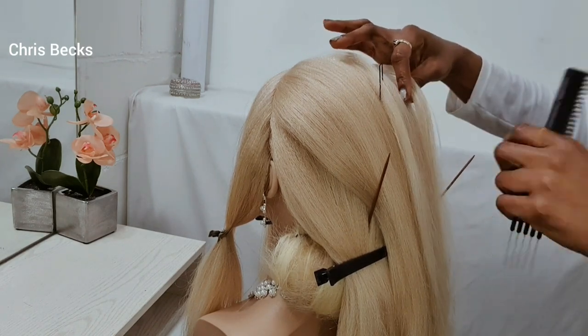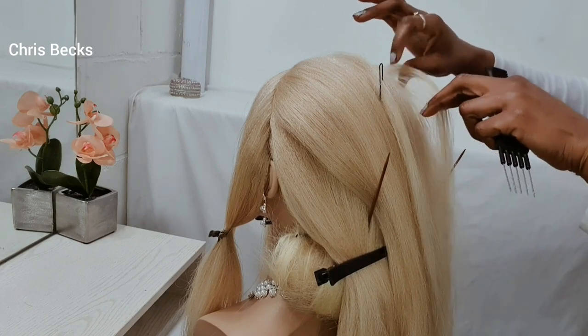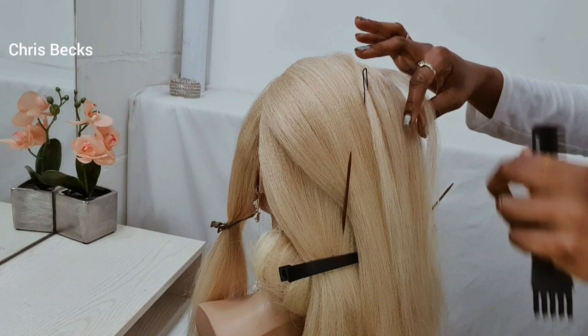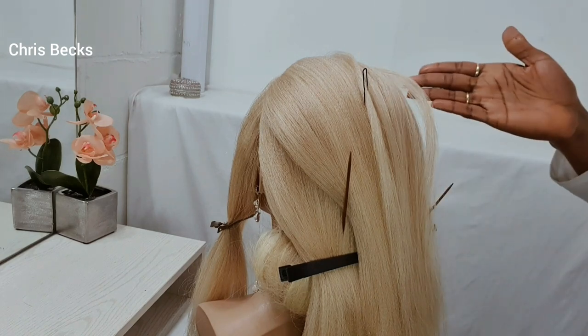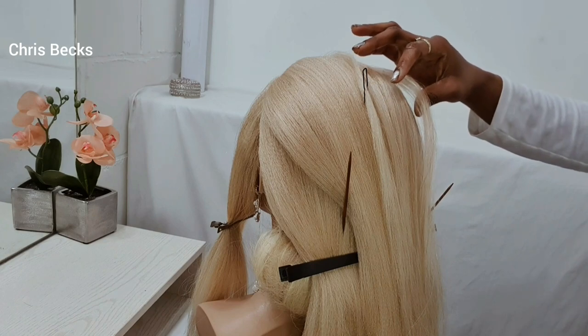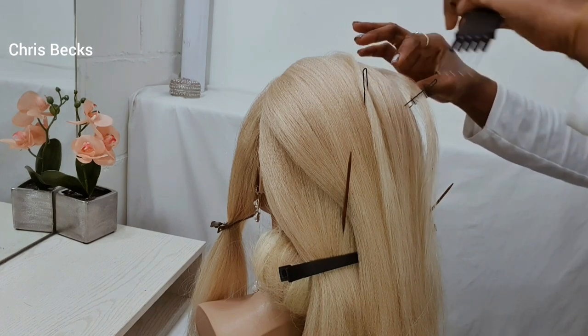Just continue the step — pick it up, put some hairspray, and after you finish arranging it put some pins. Move to the other side and do the same thing, depending on how many pulls you want to have.